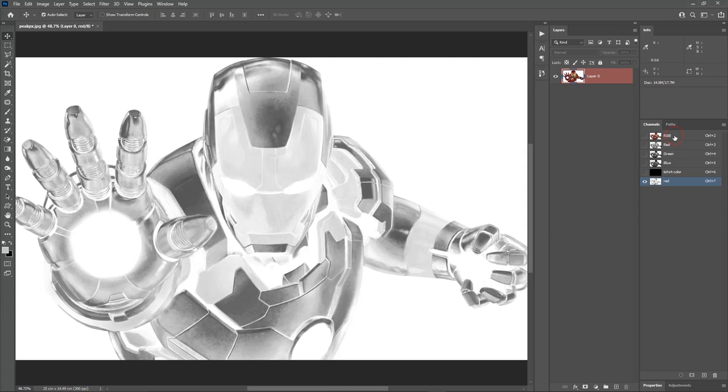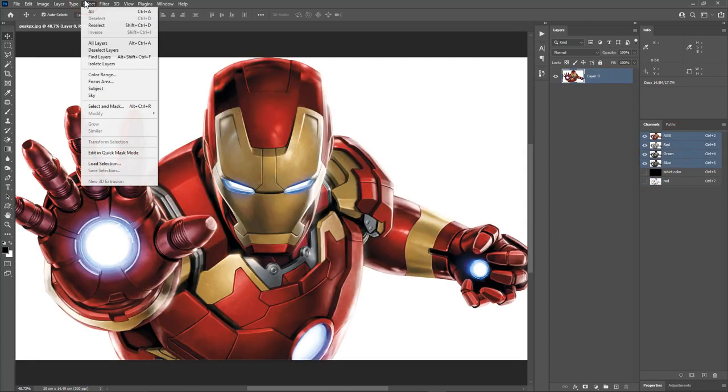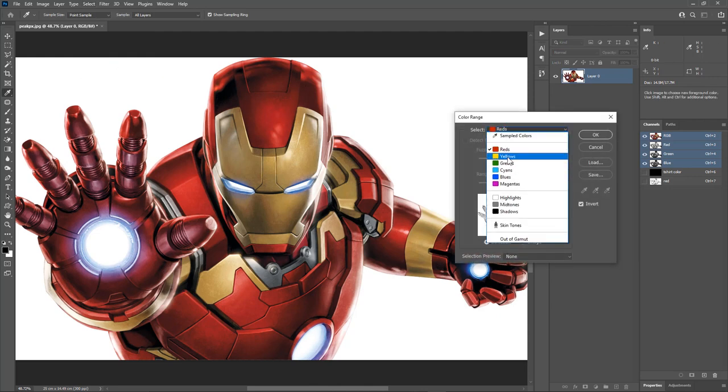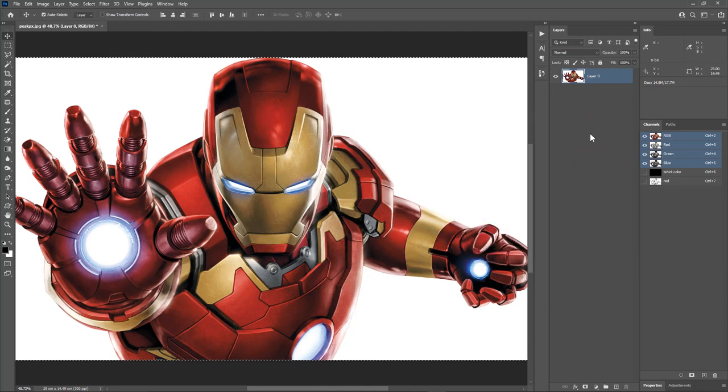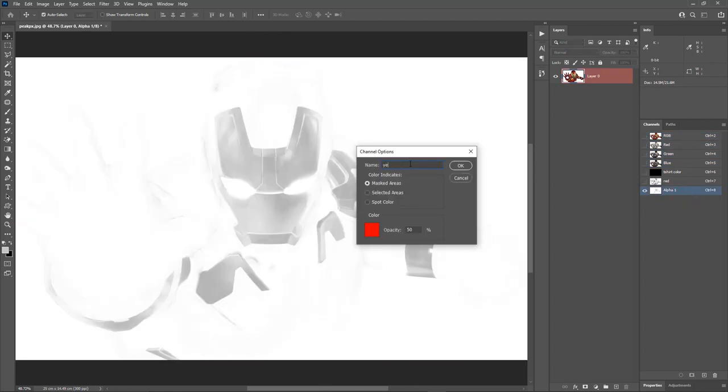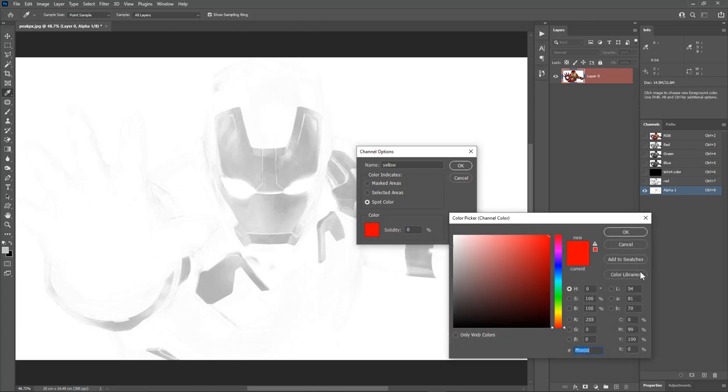Turn on only the RGB channels. Select Color Range again, choose Yellows, and hit OK. Let's repeat the same steps — save the selection as a channel, hit Ctrl+D, double click on the alpha channel, and call it yellow. Change the color to spot color, change the solidity to 0 percent. The HSB value of yellow is 60, 100, and 100.